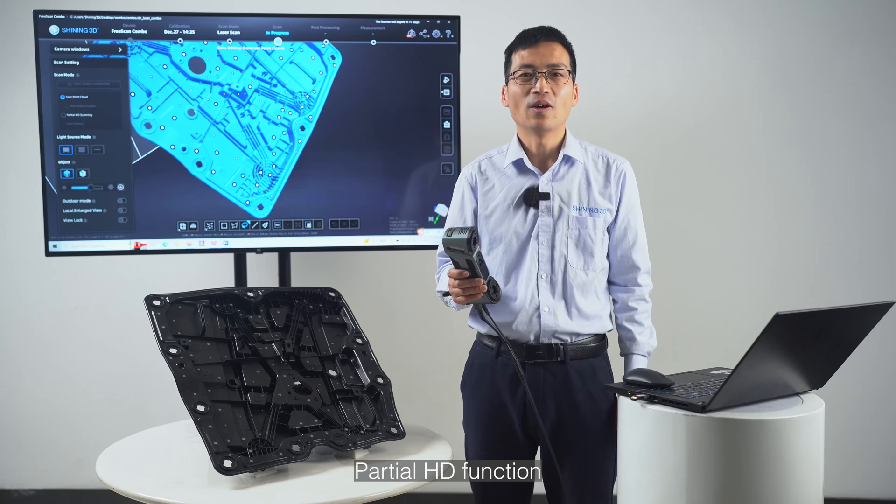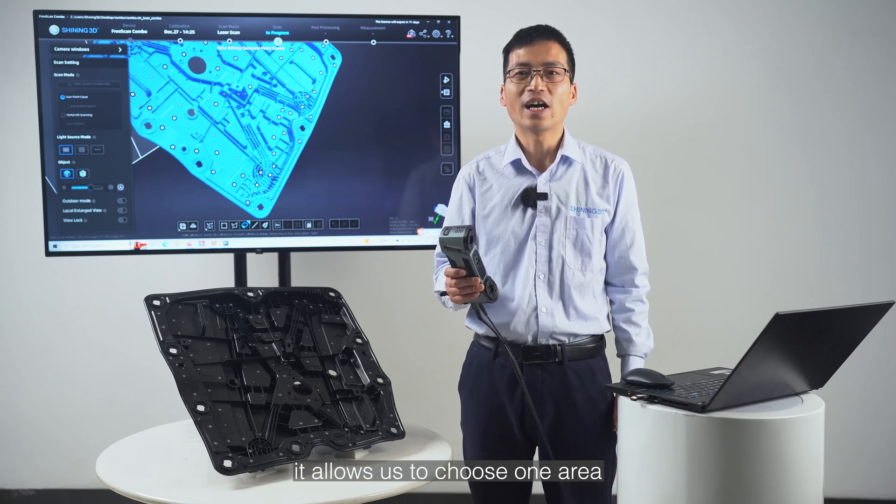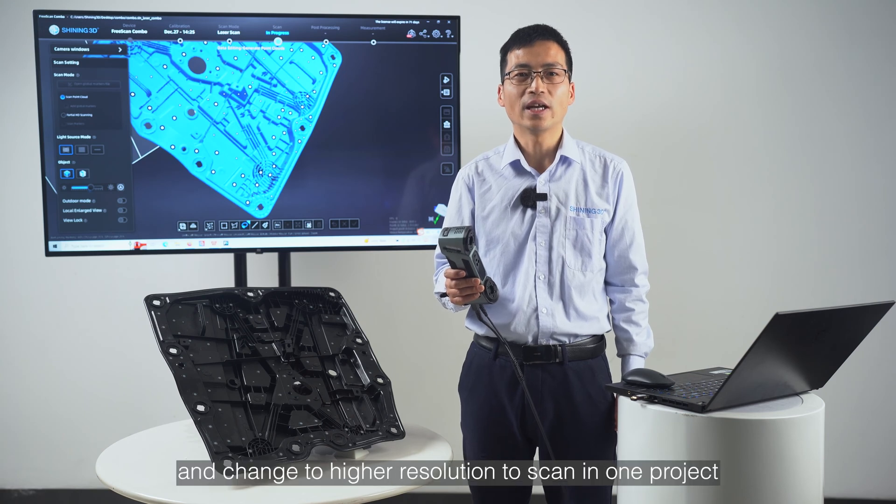Partial HD function. All Freescan series support partial HD function. It allows us to choose one area and change to higher resolution to scan in one project.